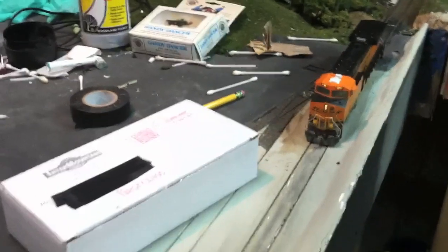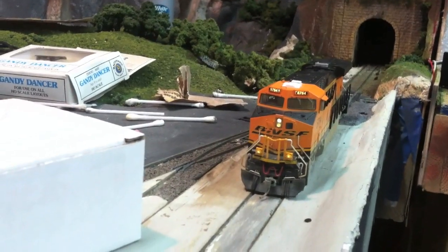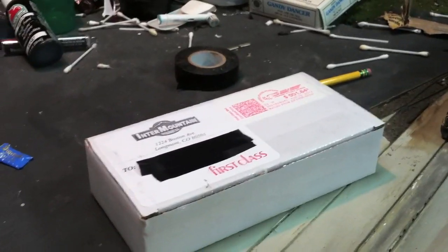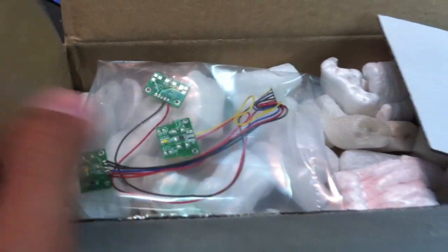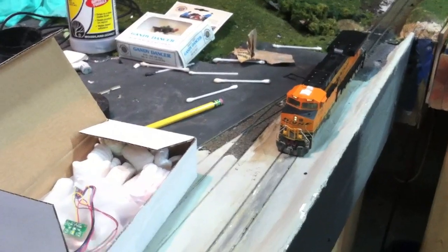This is why I like Intermountain Railway Company so much. I called them about the light board and they said they'd send me a new one for free. All I have to do is install it, and within a few days I got this nice box here with the light board inside. I'll just wire it into the socket and be good to go. That is customer service right there — even if their locomotives weren't great, the customer service makes it better.